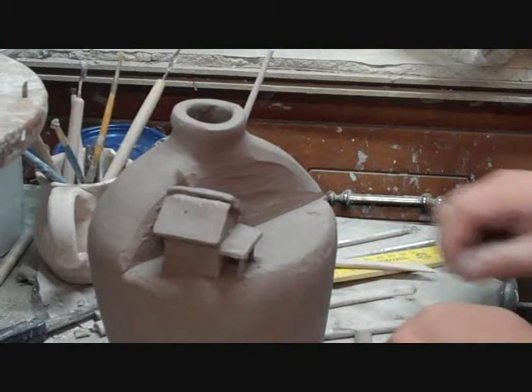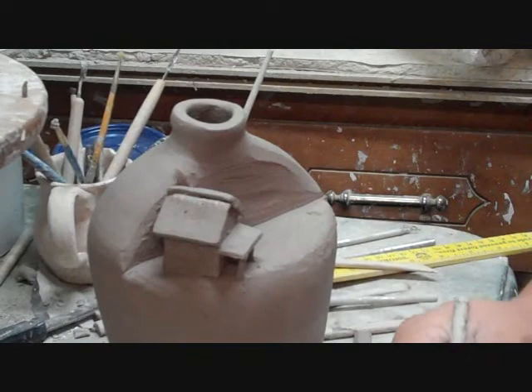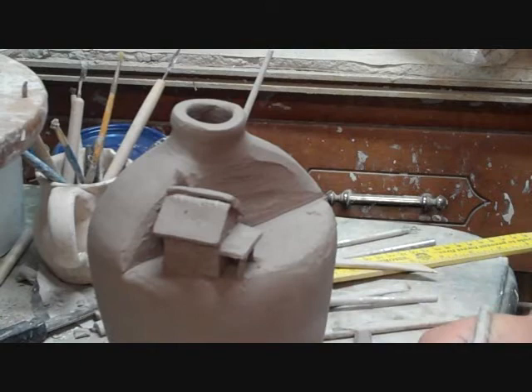We'll do a tree — like an oak tree, what I did on the last one. What I do is I just cut a piece of slab and put some pieces coming out from it.